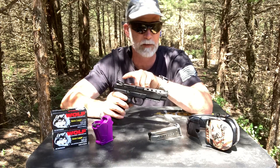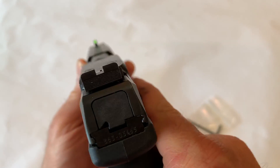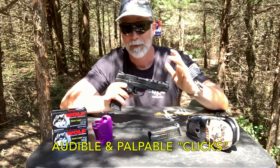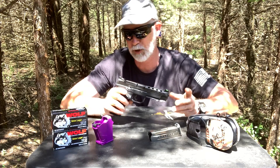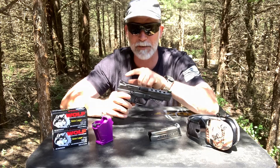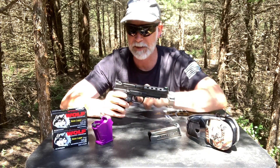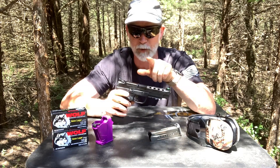The sights are also different from the standard American. We have a fiber optic front sight, and the thing I really like is the fully adjustable rear sight. It's got serrations on the back that are supposed to decrease glare. It is fully adjustable and when I sighted it in it adjusted really well and really easy - I like that.